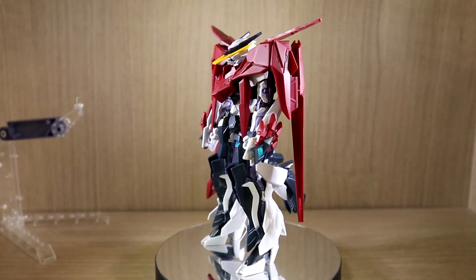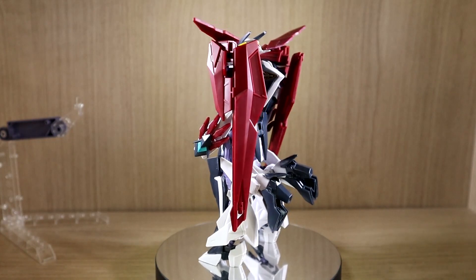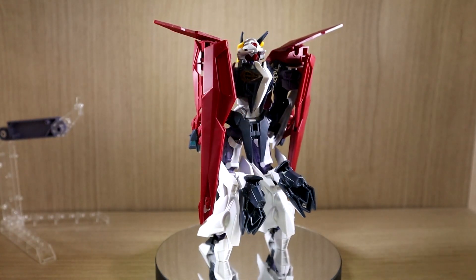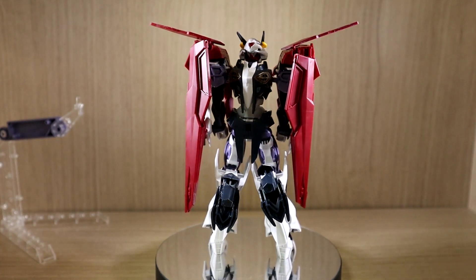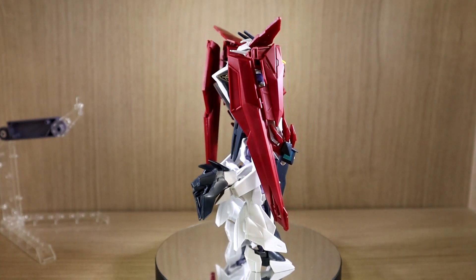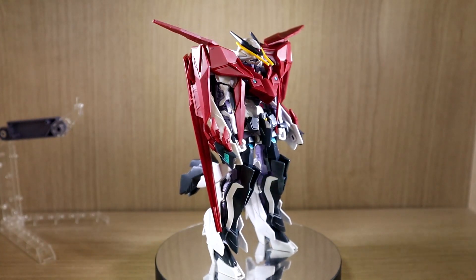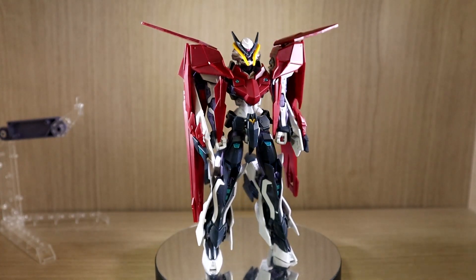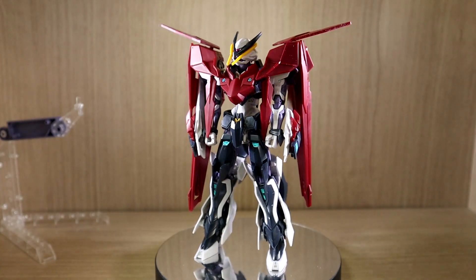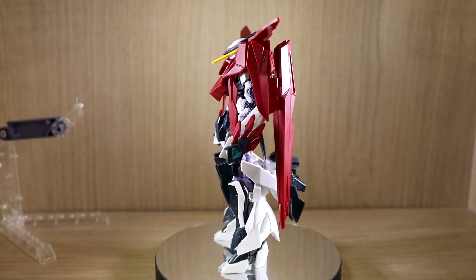Hello YouTube, this is Charlie426, and today we have the review of the newly released HG Lord Astray Double Rebake. This was pretty much an updated or upgraded version from the previous Astray No Name kit. I would like to right off the bat say that I would not recommend this kit for first timers. If you're trying to get your first HG kit, this is not that kit, so please do not choose this one.